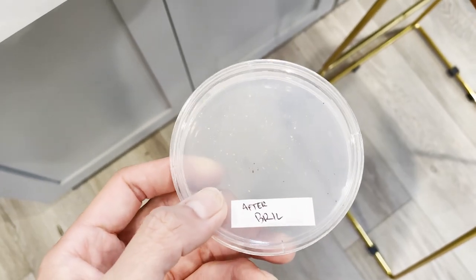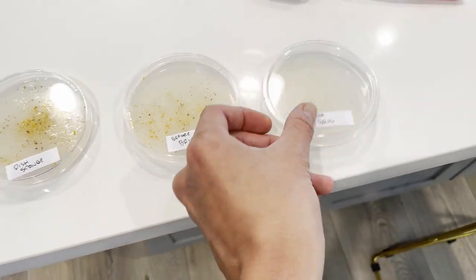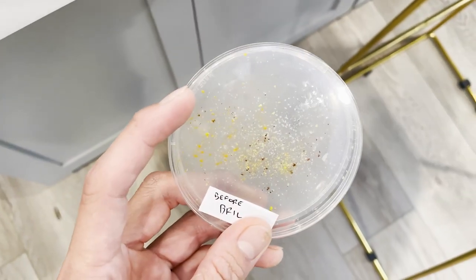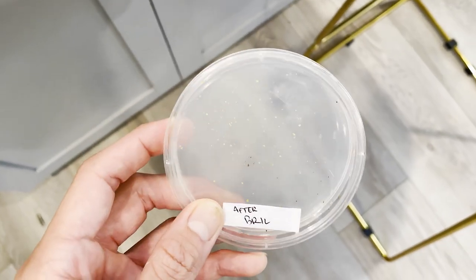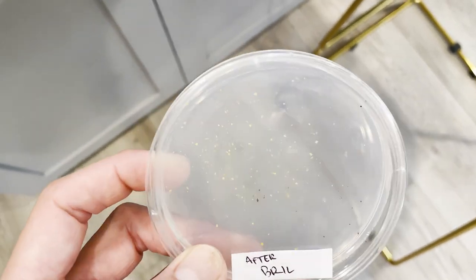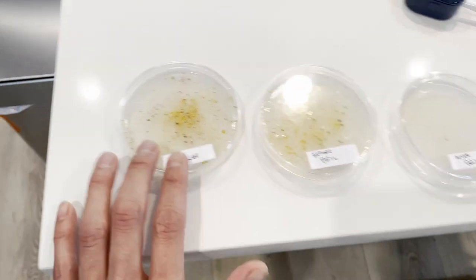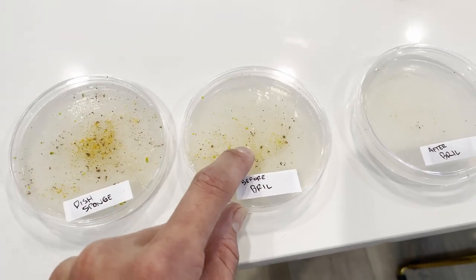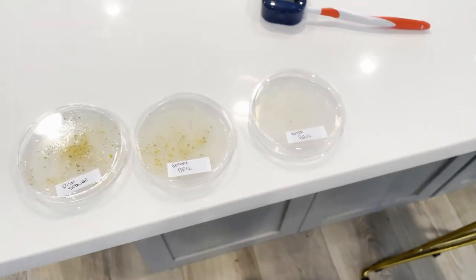There's still some stuff because this was only my first time using Brill, but if you can see, it's just crazy — it's like 70, 80% less. I mean, that's probably even more than 80%. You can see: this is the sponge, this is before Brill, after Brill. It definitely made a big difference.